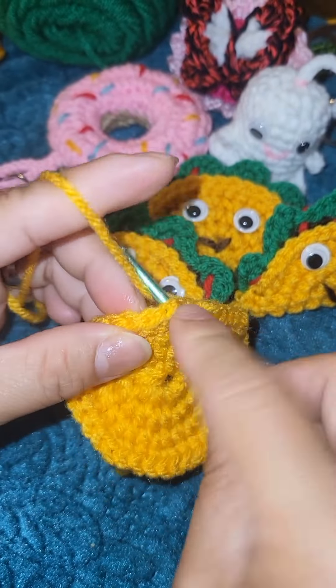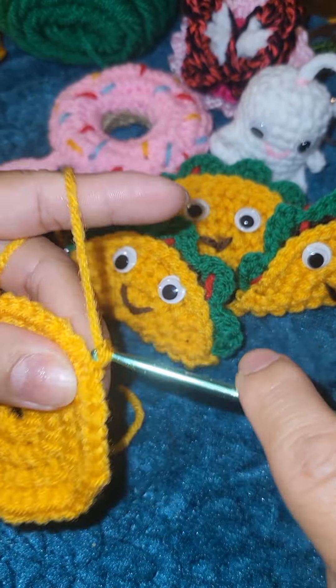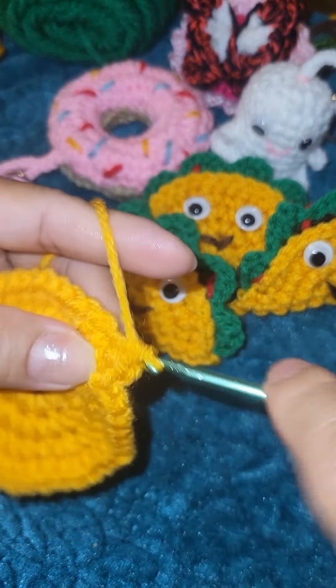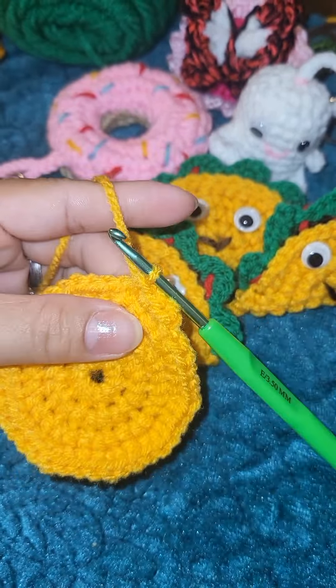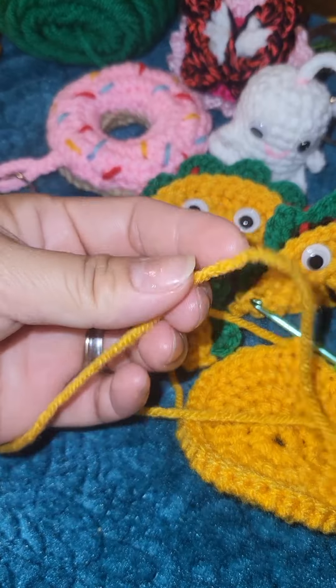Slip stitch and chain one, then single crochet in each of the following stitches all the way around — single crochet all the way around. You will have a total of 40 single crochet. Slip stitch, chain one, and cut your yarn leaving an 18-inch tail for sewing later.